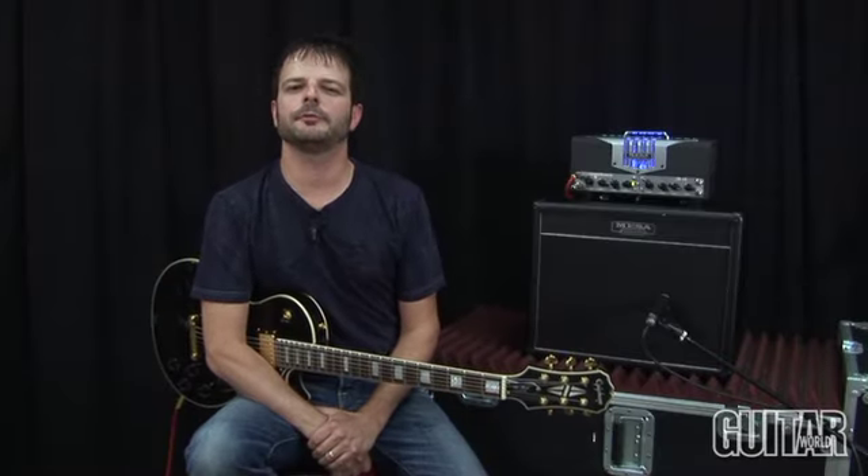Hey, this is Paul from Guitar World, and today we're going to be looking at Mesa Boogie's brand new lunchbox amp, the Transatlantic. Let's take a look.